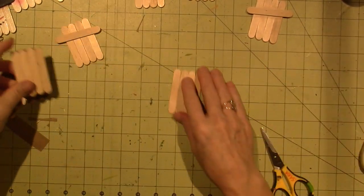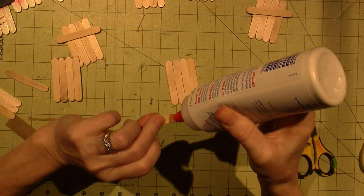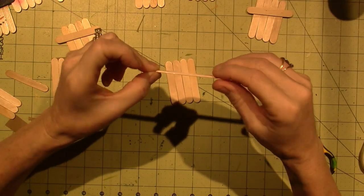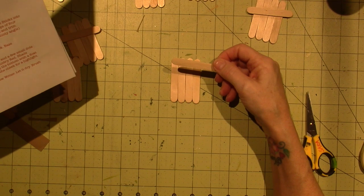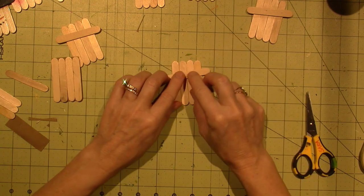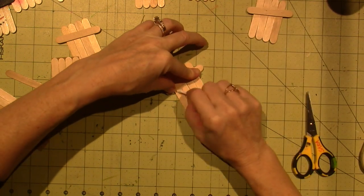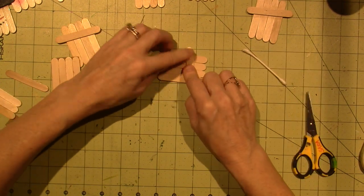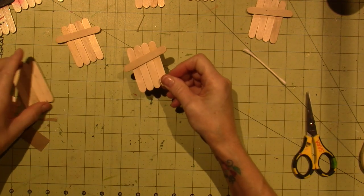Then you take an extra piece of popsicle stick and glue it on to make the brim of the hat. Put a little glue in the middle, and as Tracy worded it: 'I like a jaunty angle.' This forms the brim of the hat — instead of straight across, put it at a slight angle, which looks really cute. Wipe away any extra glue and let it dry. Then all your little snowmen will be ready to paint.